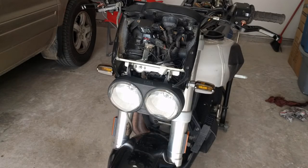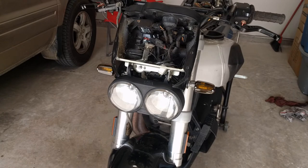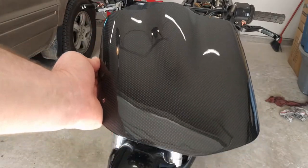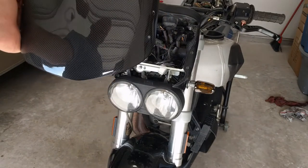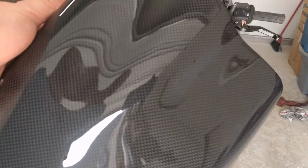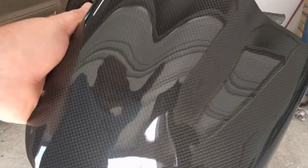Guess what, I got something in the mail today — came in a big old box, didn't know what it was. It was super light, and I was thinking wow, those plug wires are already here because it came from California. Wow, this is really light for plug wires. Anyways, I got this — it's my carbon fiber windscreen. I am super stoked about this.